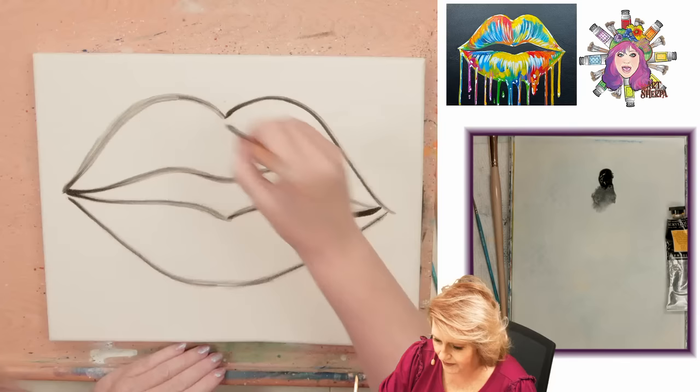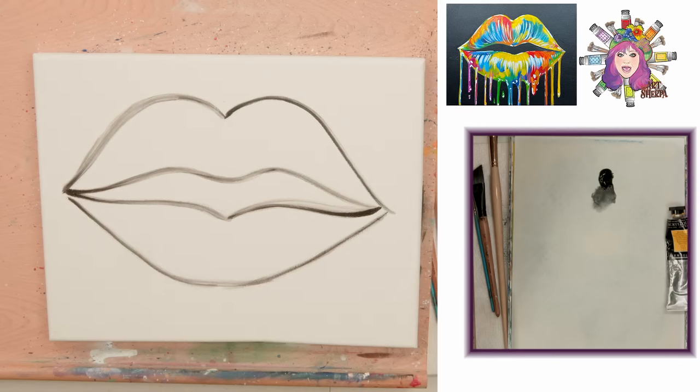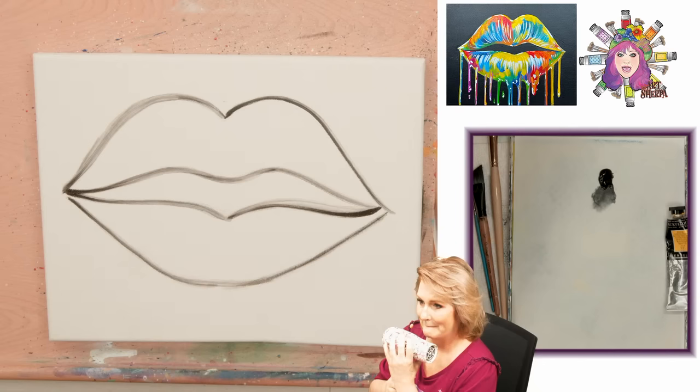Once you're happy with it you're going to want to dry it with a hair dryer. It can be dark in the black, it can be light - it's not really going to matter. You've sketched your lines in, you're good. So you just want to get this to where you're happy with it, then dry it with your hair dryer.